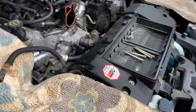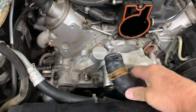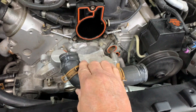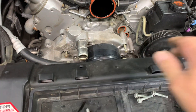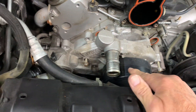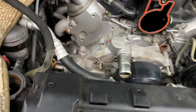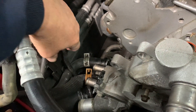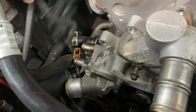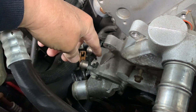Set the tensioner aside, then remove this upper hose — it has two spring clamps on it. Remove the hose so you can gain access to the three bolts that hold the water pump on. Down here by the thermostat housing there's a wire harness that clips on, so unclip that.